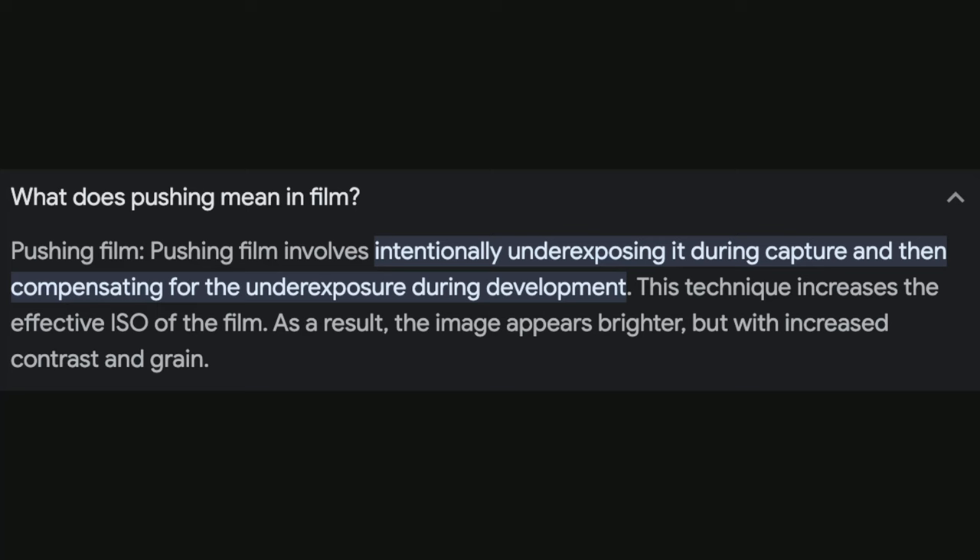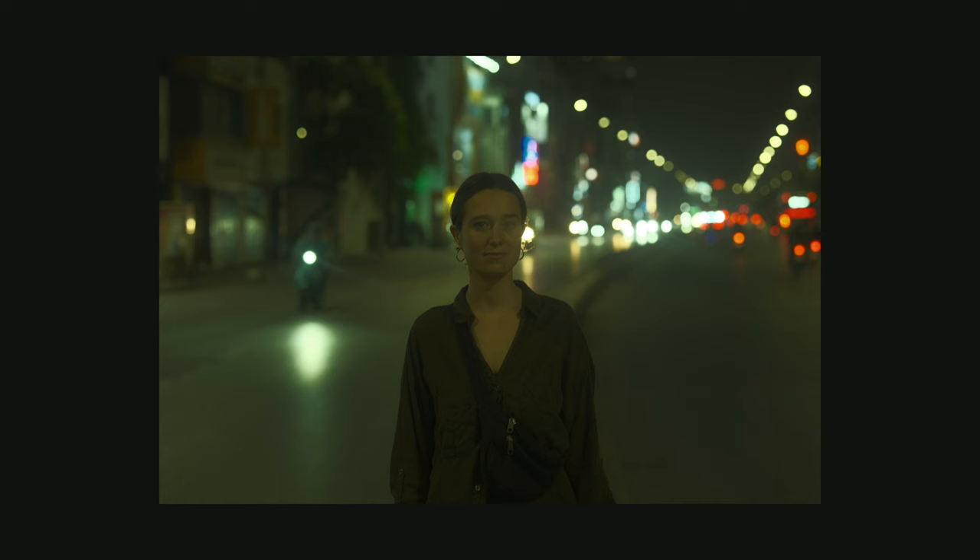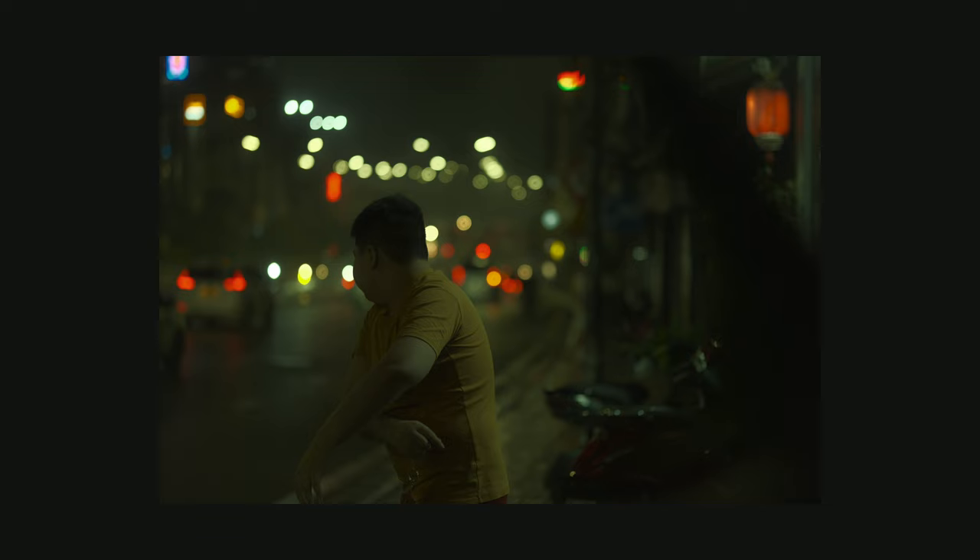No post-production is needed whatsoever. What is Cine Still 800T? This is a type of film stock usually used at night, given the T which stands for tungsten. And the last question you might have is: what is pushing? Pushing film involves intentionally underexposing it during capture and then compensating during development. This technique increases the effective ISO of the film. As a result, the image appears brighter but with increased contrast and grain. Obviously, we are not pushing film in a digital body — we are just trying to emulate that film style within this Fujifilm recipe.